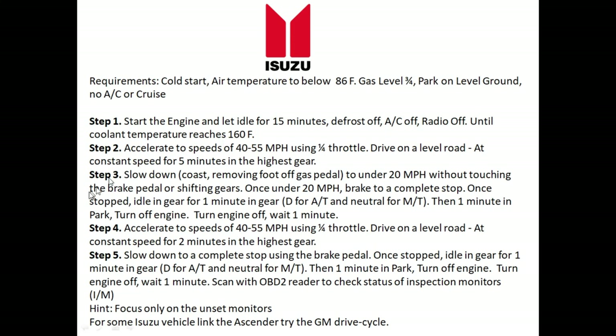If those two monitors — the oxygen sensor and oxygen sensor heater — don't get ready, your catalyst monitor is not going to set. As a helpful tip, if you have a later-model Isuzu like the Ascender, try to focus more on the GM drive cycle, because some of those Isuzu vehicles like the Ascender were actually made by GM. I'll have a video link down below for that.